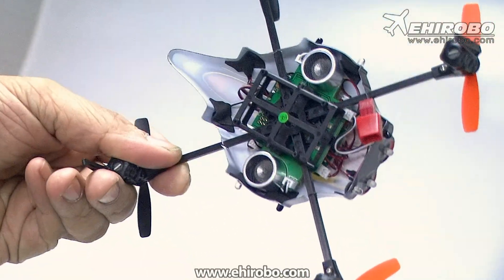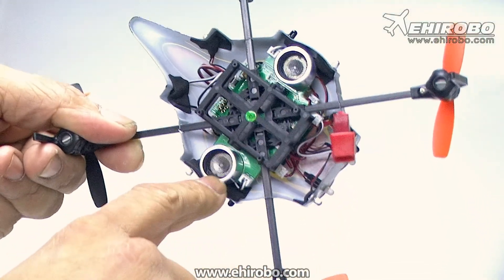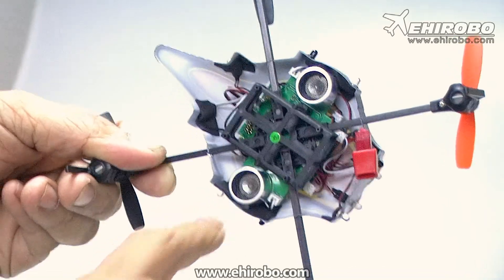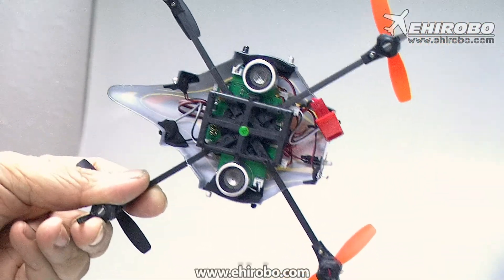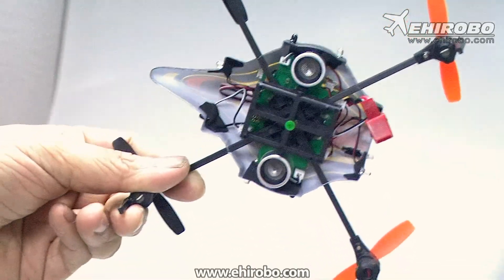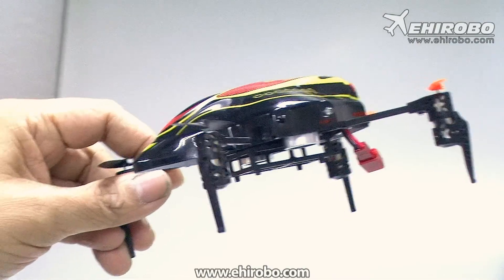If you flip it over you can see at the bottom there are two PCB boards. For the bottom boards there are the ultrasonic sensors. What happens is when you're holding altitude and flying over objects it will go up by itself automatically and it will go down by itself automatically as well.